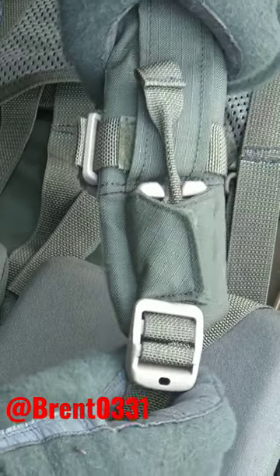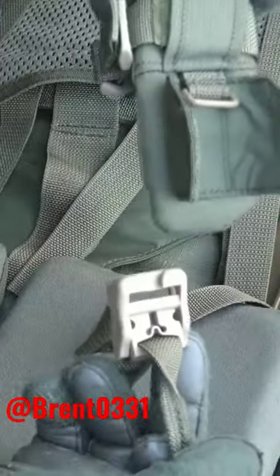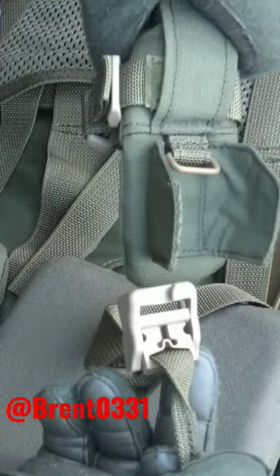To utilize the quick disconnect feature on your Crossfire pack, you simply pull this webbing here and it'll disengage it so that the pack will drop freely from your body.